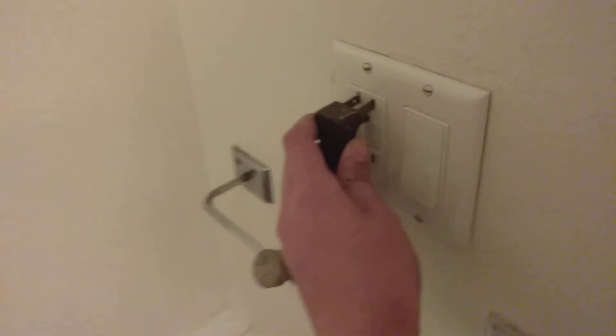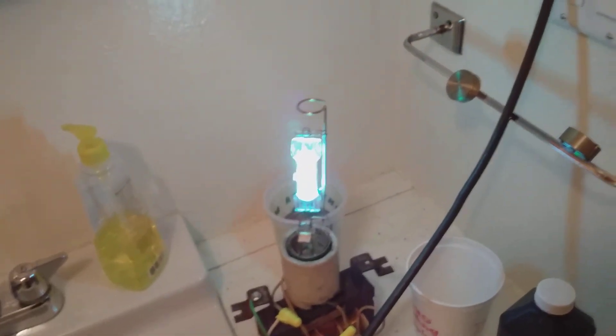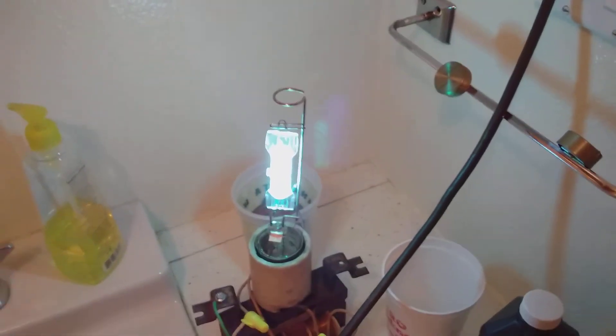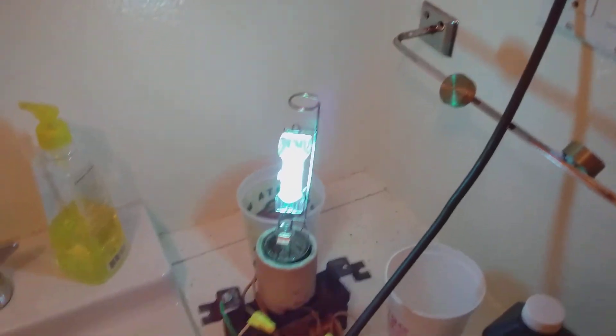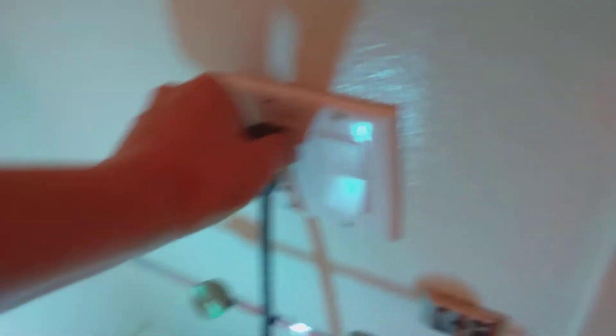We're just going to get this plugged in. A little more room there. And there we go. I'm going to block my eyes right here. Right off the bat, I can smell ozone. Oh my god, it smells like bleach. Unplug that now. It's stuck a little bit. It's terrible for your eyes, terrible for your skin. But it's also terrible for COVID-19 and pretty much all other viruses and bacteria.